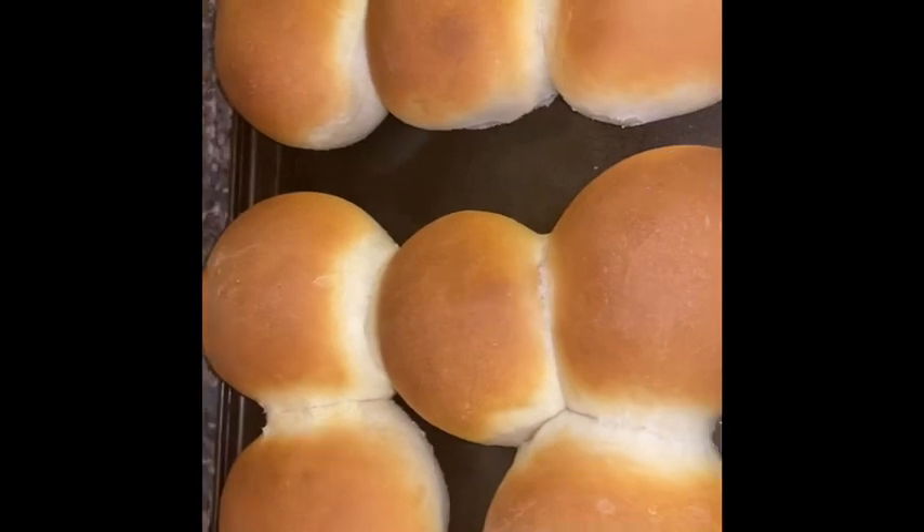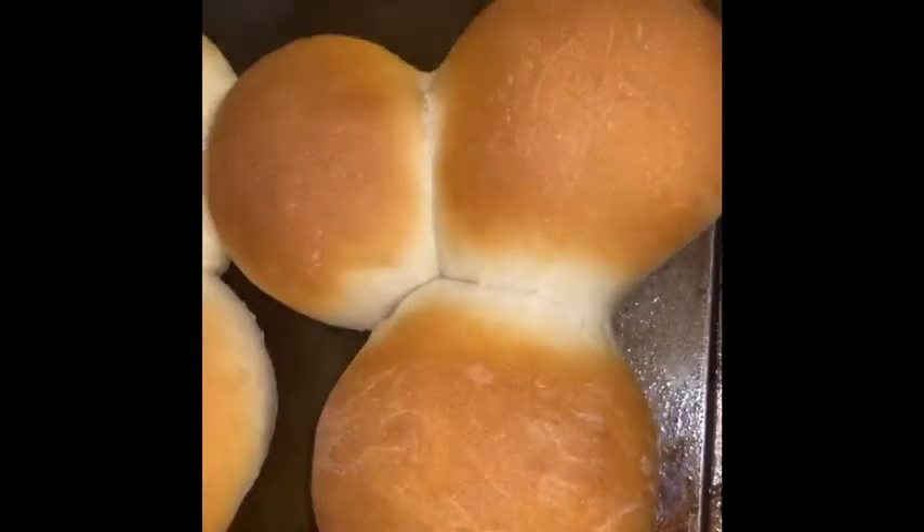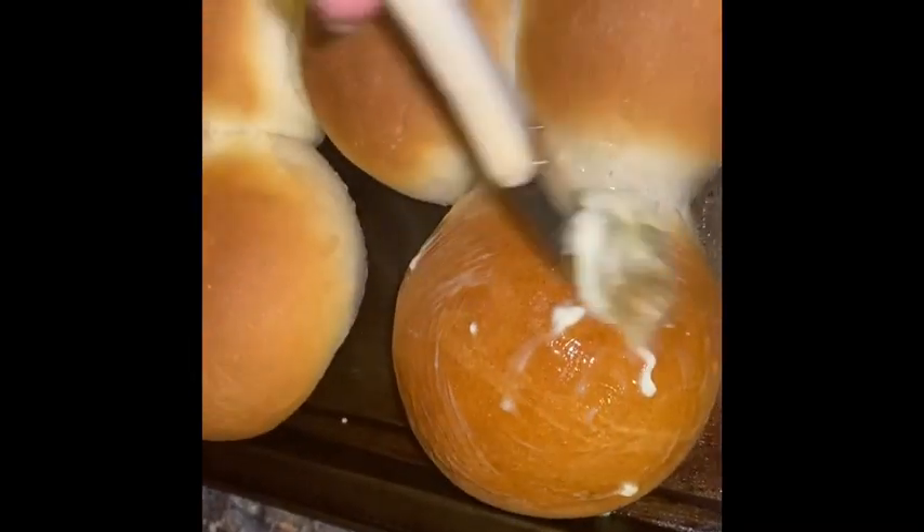It's been 20 minutes and this is what they look like — some of them are a little misshapen, but hey, they're going into our bellies anyway! Now I'm going to take my pastry brush and baste the tops with some butter just to give them that nice golden shine.